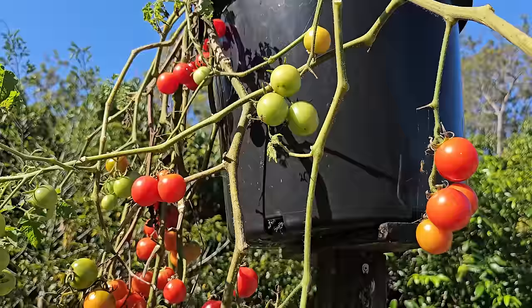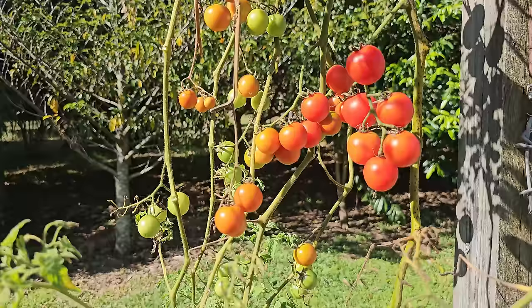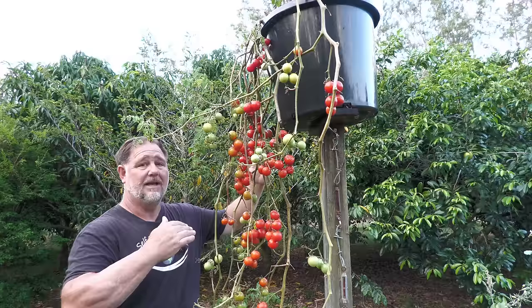Secondly, growing it on a post like this is possibly not the sturdiest way of doing it, and perhaps a bench across two posts or something like that would make it more stable and a better growing platform with several containers on it.